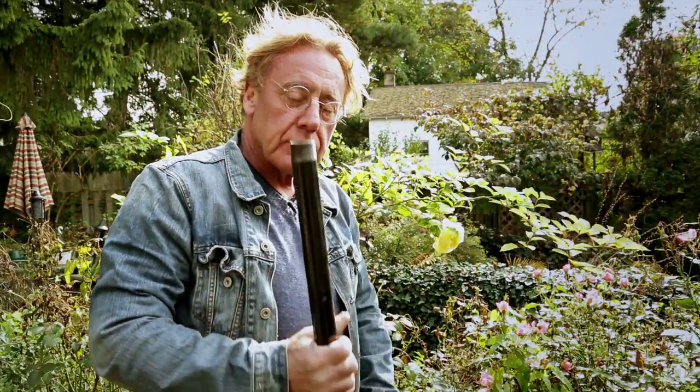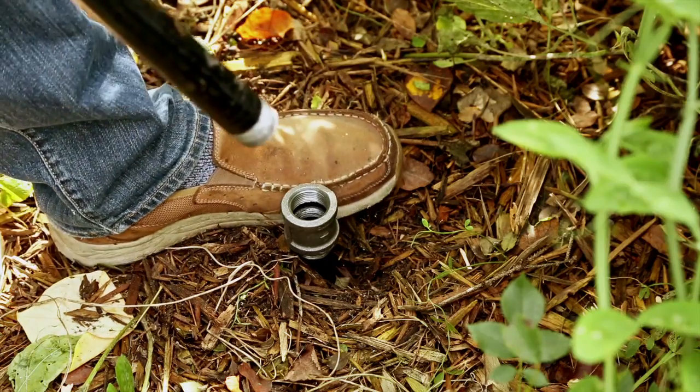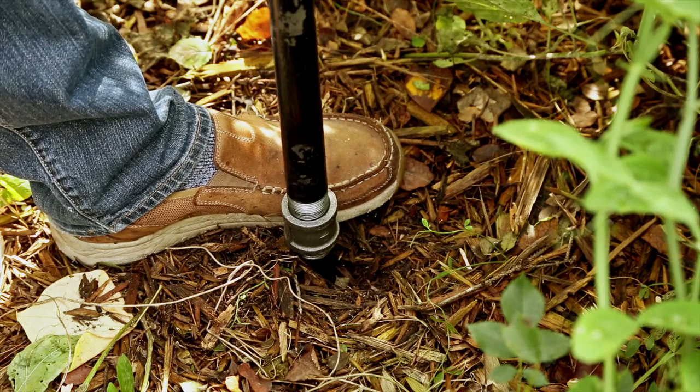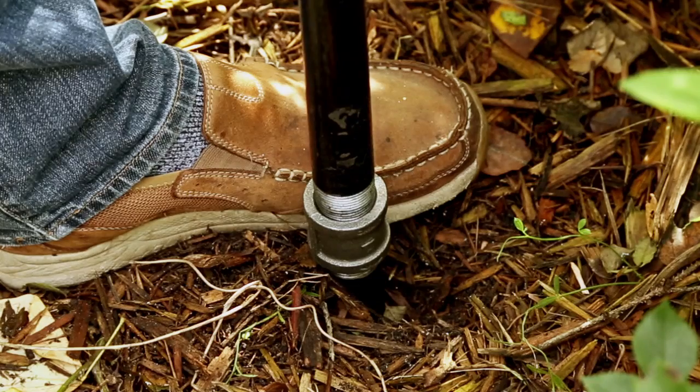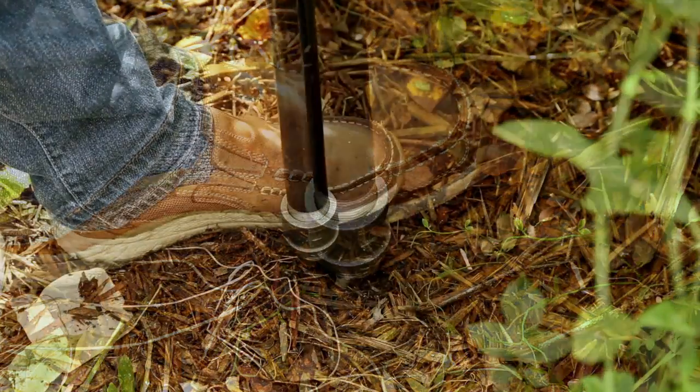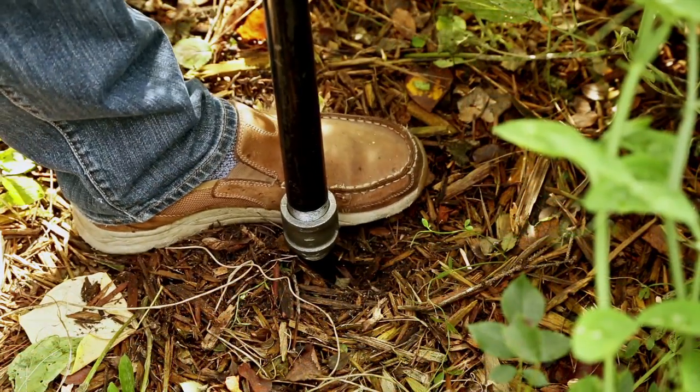Now we're going to screw in the long section. This is a five-foot length that screws into the 22-inch length you've already driven into the ground — it's got a coupler in the middle of it. I'm just going to stabilize the lower one with my foot so it doesn't spin around. You can see how they screw in — round and round, nice and snug.